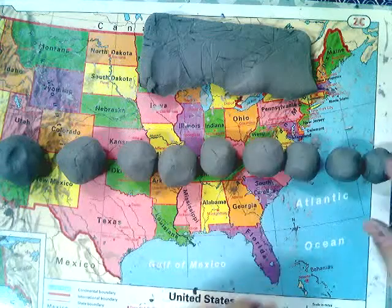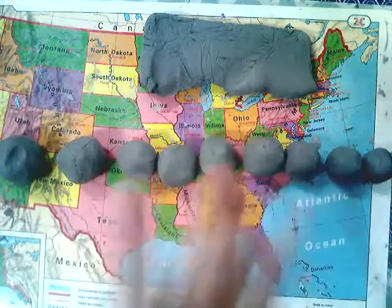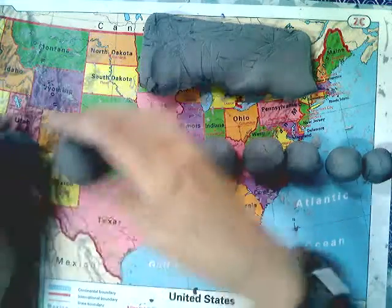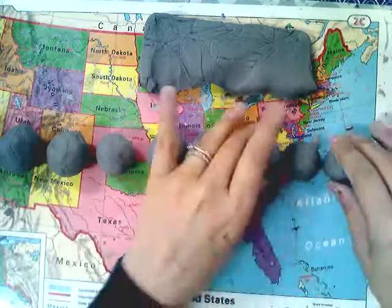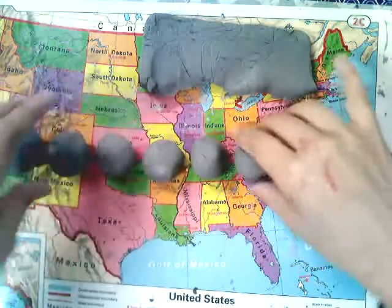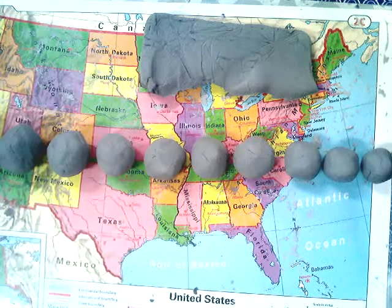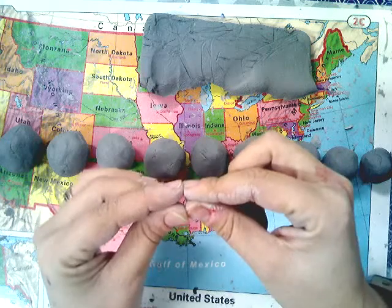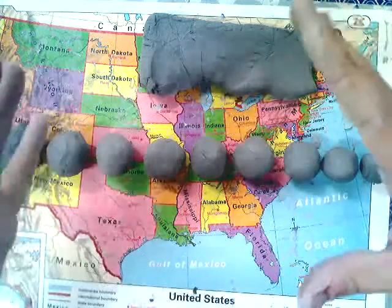You're going to want about ten of them. Count them out — if you don't have enough for ten, grab a little bit more or make your clay spheres a little smaller. Try to put yours in order from smallest to biggest. The reason we do that is because the rose petals in the middle are going to be the smallest, and as the flower opens, the petals get bigger.